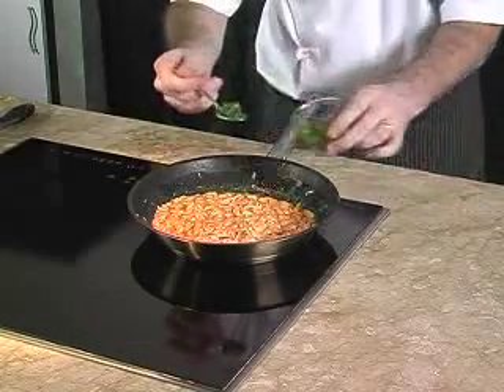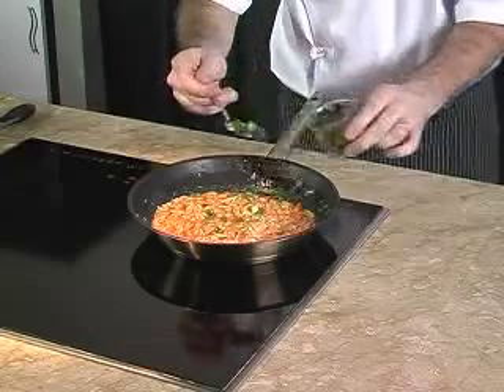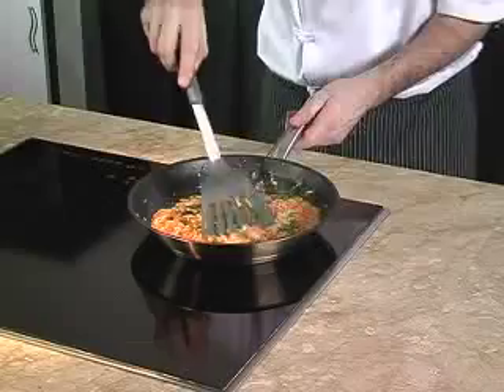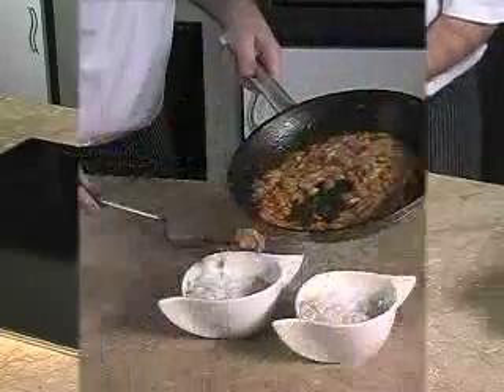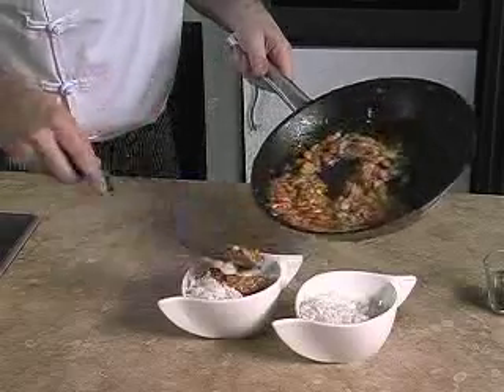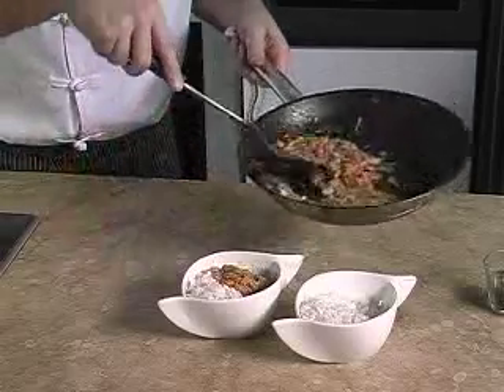We cook until it is heated through — we can see the tomato sauce simmering at the side. We sprinkle some chopped spring onions, keeping some for the final presentation. Now we empty the pan into a bowl and serve the baked beans and tuna with hot steamed rice.